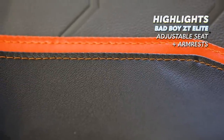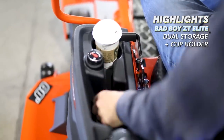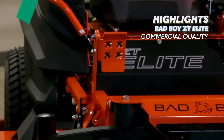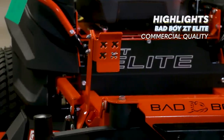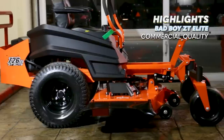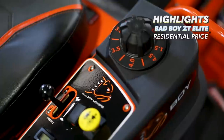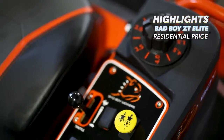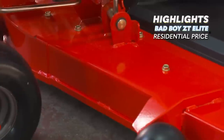The ZT Elite has super easy access to all the major components, and it also has a much nicer adjustable seat with a lot of cushion and upholstered armrests. You get plenty of storage with a large cubby and cup holder. Although the ZT Elite is priced at the higher end of the mowers in this list, it is the heaviest built, with the largest fuel tank, large front and rear tires, independent front suspension, deck dial adjustment, and more — making it deserving of the number one spot.